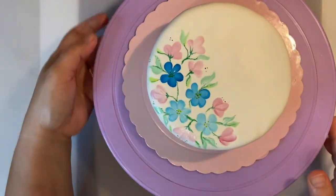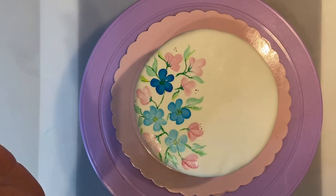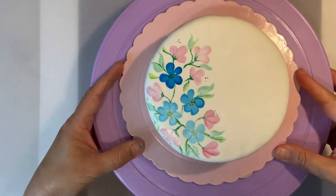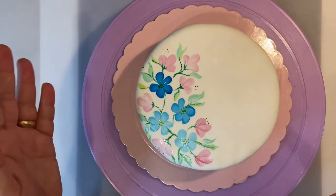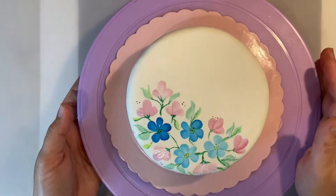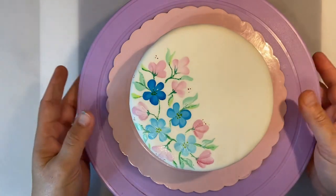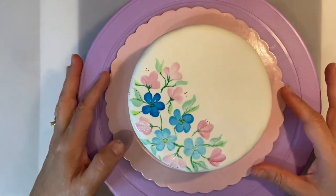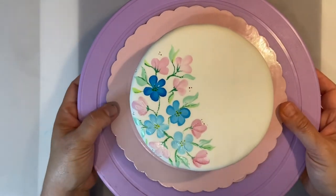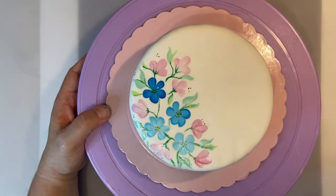There you go! A very simple way to paint flowers on a cake using the one stroke technique — this is how you make these cute little flowers. You can paint them with one stroke very simply, do it all on top of the cake or around the cake, and use different colors. I will now finish the cake and show you how it looks at the end. Hope you like this small tutorial and I hope to see you again here on the Archaic Experience channel.